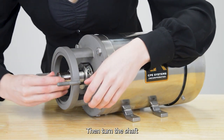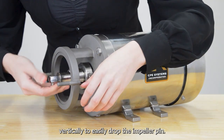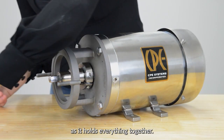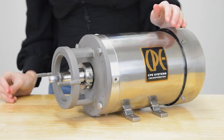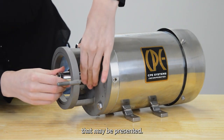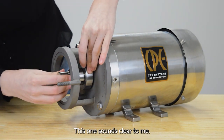Then turn the shaft impeller pin slot vertically to easily drop the impeller pin. Please do not lose the piece as it holds everything together. Next we're going to turn the casing to listen for any noises that may be present. This one sounds clear.